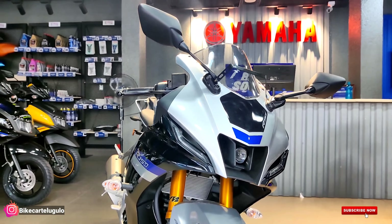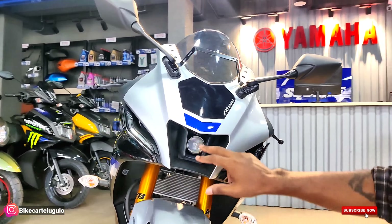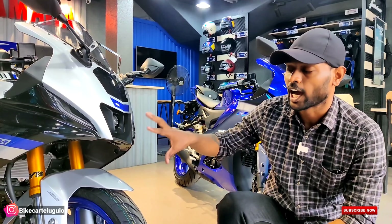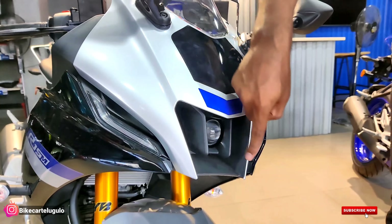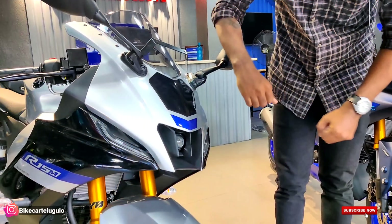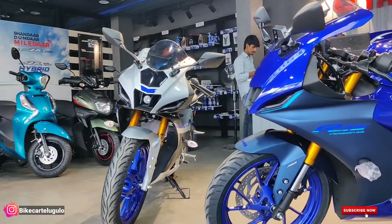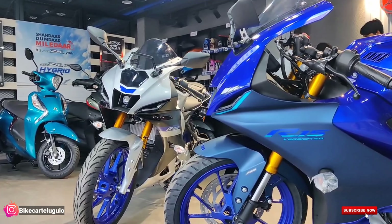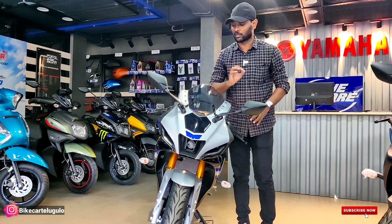Look at the headlamp section — the circular shape is the same as in the MT-15, but it now has bifunctional LED lighting. Both high beam and low beam are operational here. The design upgrade here is really massive, with extension lighting integrated into the design as well.